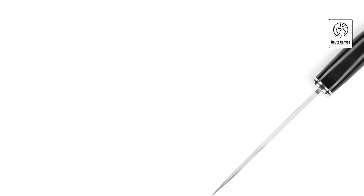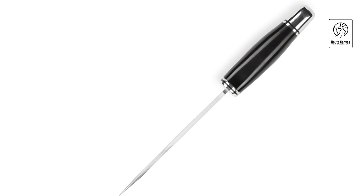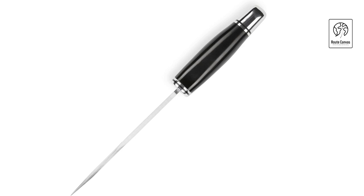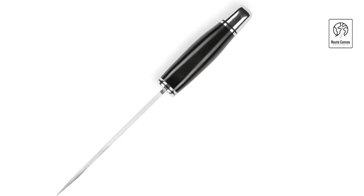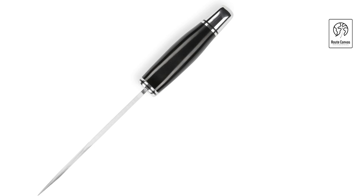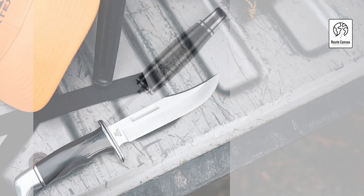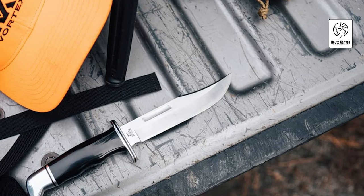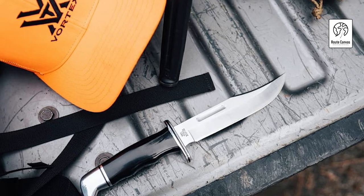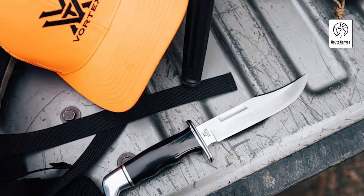Weighing 7.5 ounces, the Buck 119 Special strikes a perfect balance between heft and maneuverability, allowing for precise cutting and slicing. Whether you're skinning game, chopping wood, or performing campsite tasks, this knife delivers unmatched performance and reliability. With its timeless design and robust construction, the Buck Knives 119 Special Fixed Blade continues to be a trusted companion for hunters and outdoor enthusiasts worldwide, embodying Buck's legacy of quality and craftsmanship since 1902.